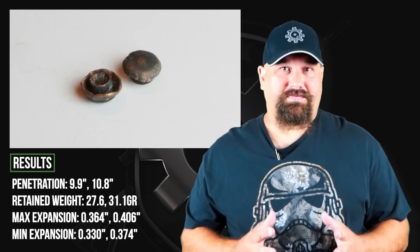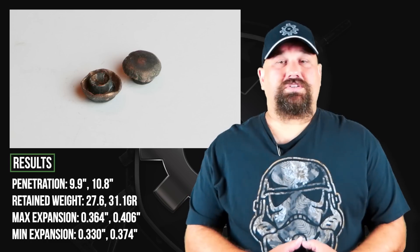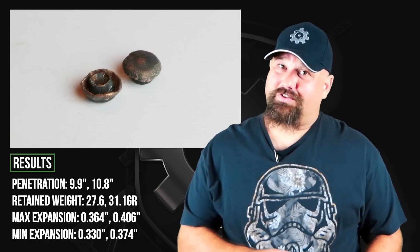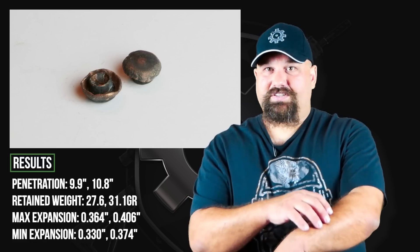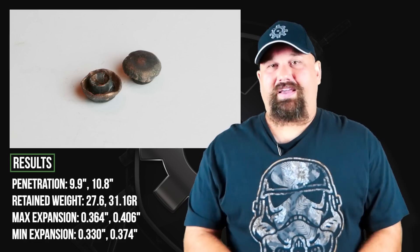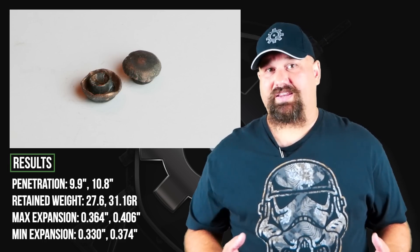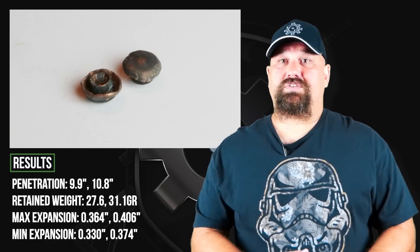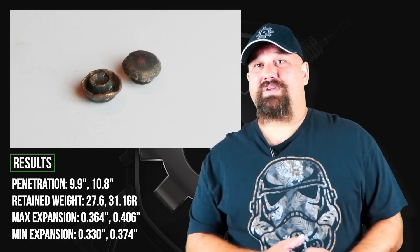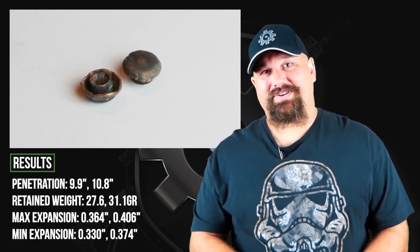The most important factor to defensive use of a firearm is penetration, after shot placement. If you don't poke holes in vital organs, you can't bring about incapacitation. And this didn't fall just a little bit short — it fell well short of the 12-inch minimum that's necessary to reliably poke holes in vital organs, even if your shot has to pass diagonally through a limb or impacts the torso at an angle. Oftentimes when a load fails in bare gel, I say there's not much point testing it in heavy clothing. But in this case, the failure was over-expansion and under-penetration, so it's possible that heavy clothing might actually improve performance. At this point I would call this already a failure, but this is purely for academic purposes.